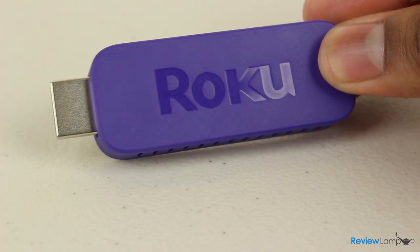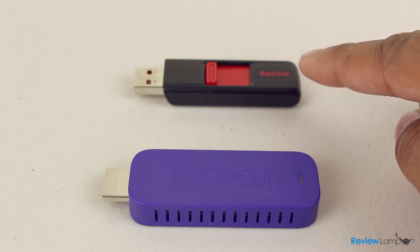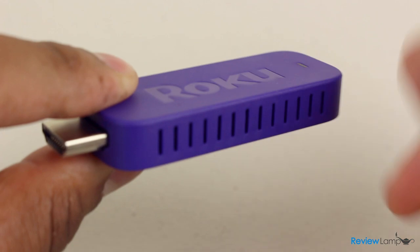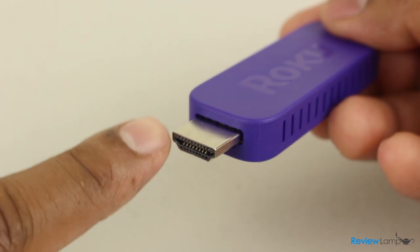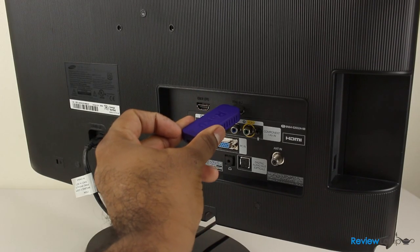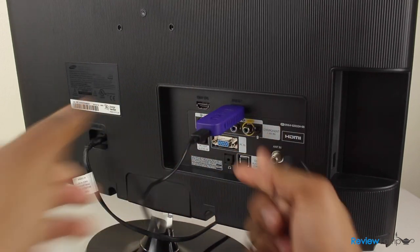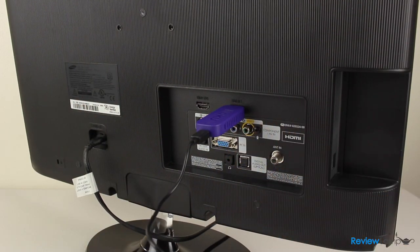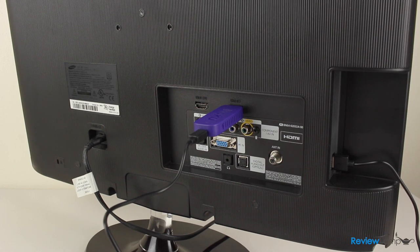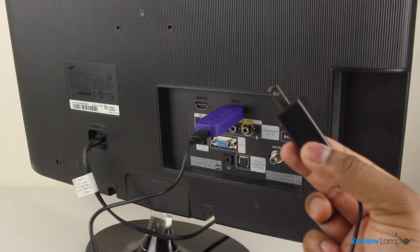The device itself is actually pretty simple. The stick is about the size of a large USB flash drive, is purple in color, and is made from plastic. There are cooling vents on both sides and a reset button on the right-hand edge. There's a full-size HDMI connector on the front which you plug into the HDMI port on your TV. The USB connector that powers the stick plugs into the back of the Roku and can be powered either directly from a USB port on your TV or through an AC wall outlet using the provided adapter.